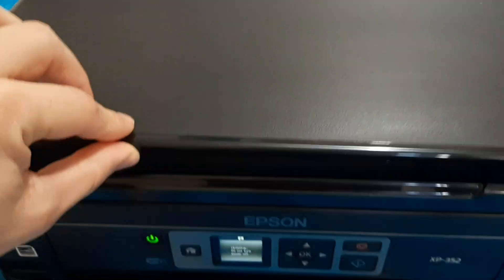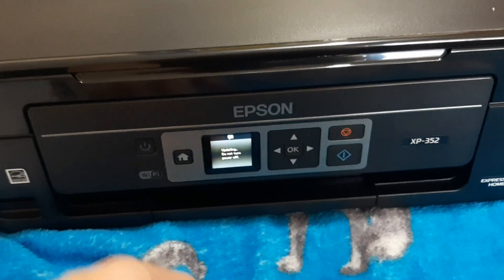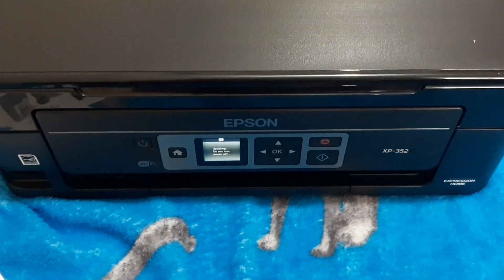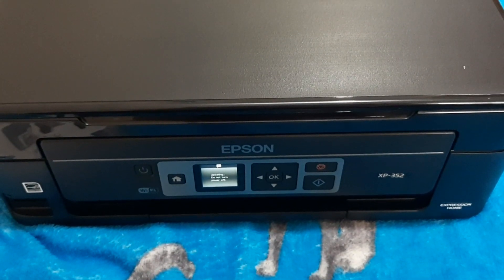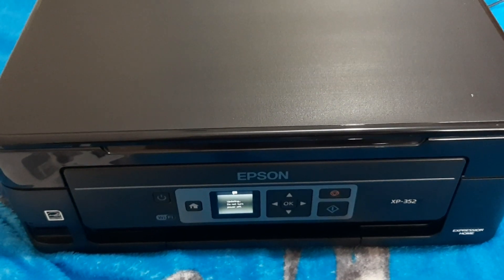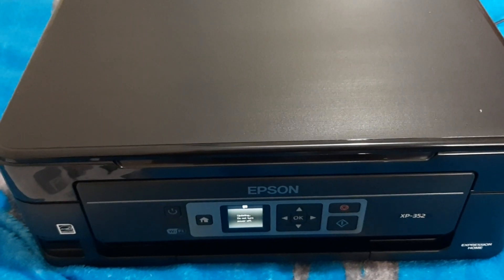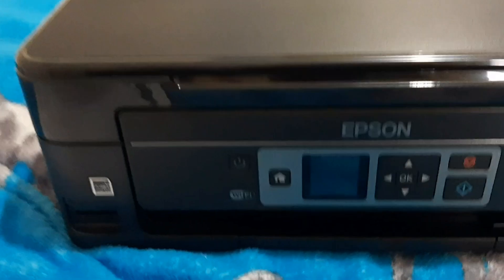It's also a scanner and copier — very nice, lightweight. It uses four ink cartridges, and the ink is cheap for this printer XP-352. Just four ink cartridges, around £4 each, or you can buy a multipack from online shopping sites — 20 ink cartridges for £10. Really cheap ink cartridges, and the print quality is really good.